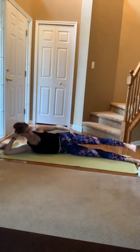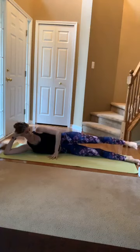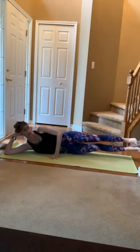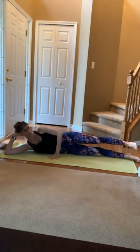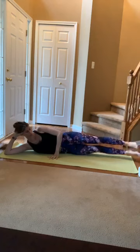Last one. From here, keep that top leg lifted. Plant that top hand to stabilize. Lift inner thigh — inhale, lower. Exhale, lift. Inhale, lower. Stable through that core — those obliques are working. 3, 2, 1. Rest it down.